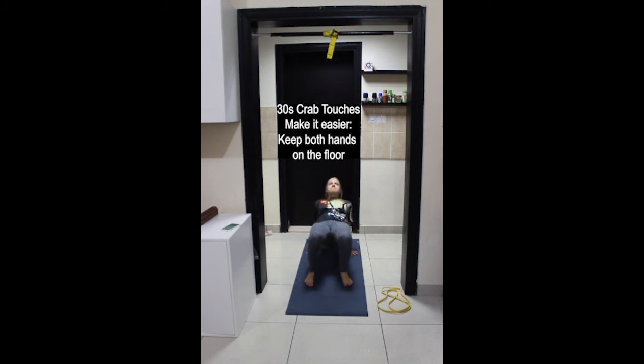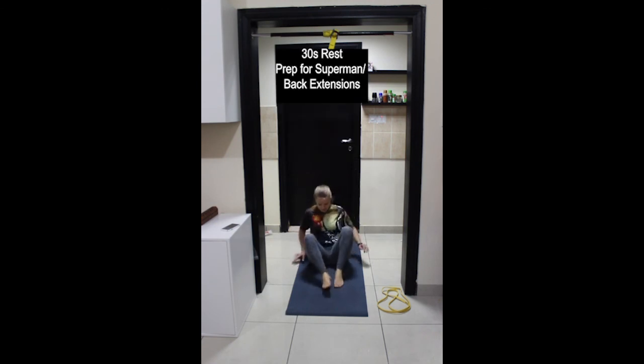Last few movements, keep going. We're almost at the end. And stop, rest.